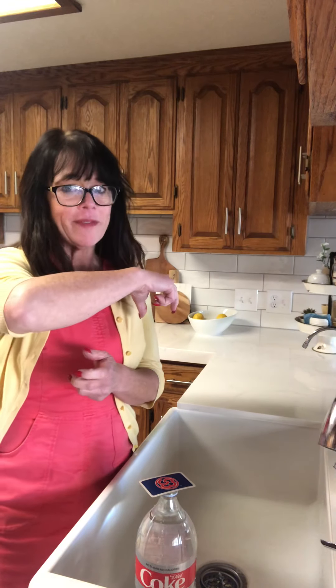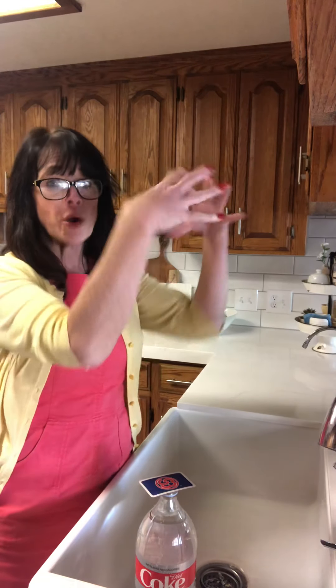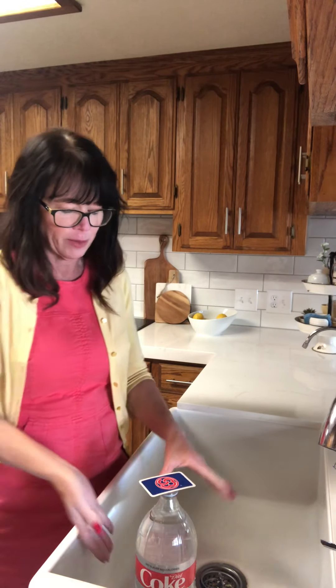I'm gonna tip the bottle upside down really fast. The guy on the internet said the air pressure that we feel pushes up against the card and holds the card against the bottle, and the air pressure is stronger than the force of gravity pushing the water out of the bottle. Let's see if it works. And if it doesn't work, it's gonna make a big splashy mess. I'm gonna try it later today with a little water bottle because I'm sure it works with a little water bottle if it doesn't work with this big one.